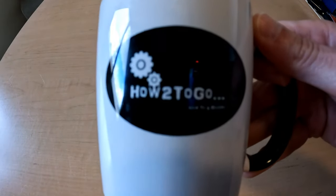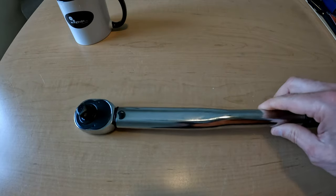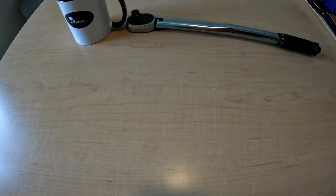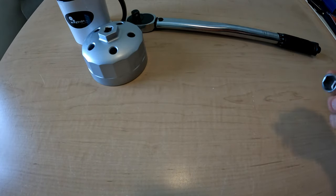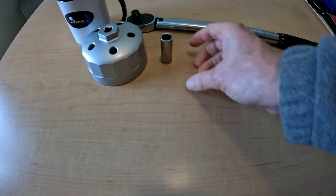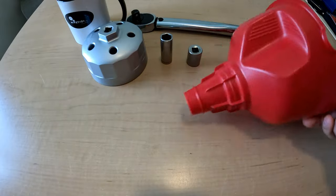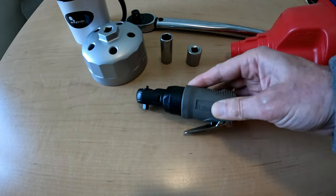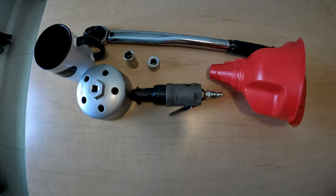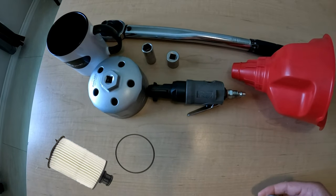Here are the tools I'll use. First, a torque wrench, a 90.2 millimeter oil filter cap socket — I'll leave a link in the description — a 13 millimeter socket, a 15 millimeter socket, an oil funnel, and an automatic socket tool to make things go quicker. You'll also need a new oil filter and a one-time-use drain plug — links in the description.